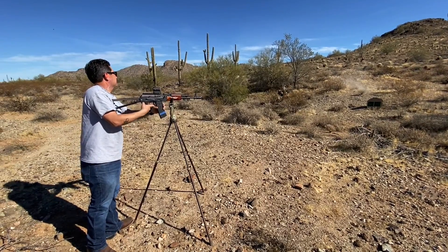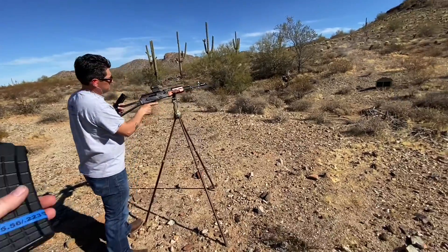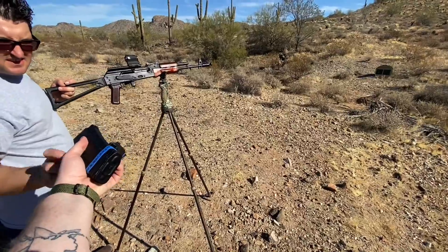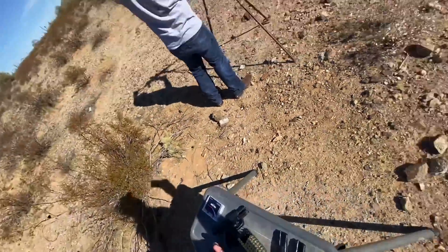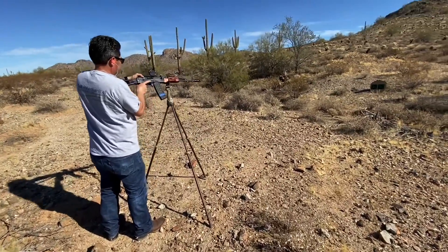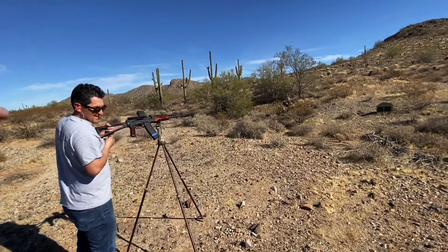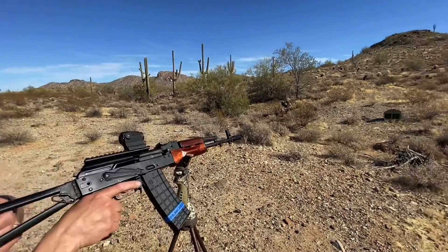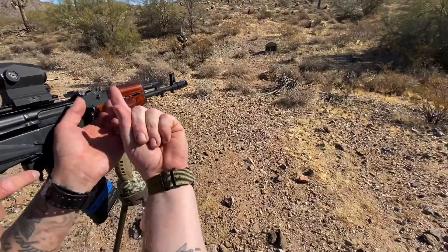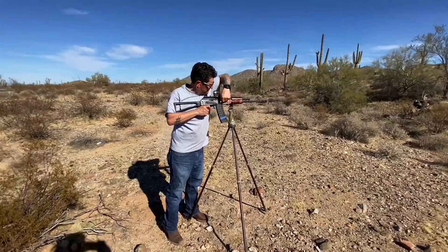Was that it for that mag? Yeah, alright. Hit the table. Keep wanting to go back here — do it the way you normally do it. Do it with your — yep — underneath, all the way. Grab it, sling it all the way back. There you go, you just got to do it a little looser.